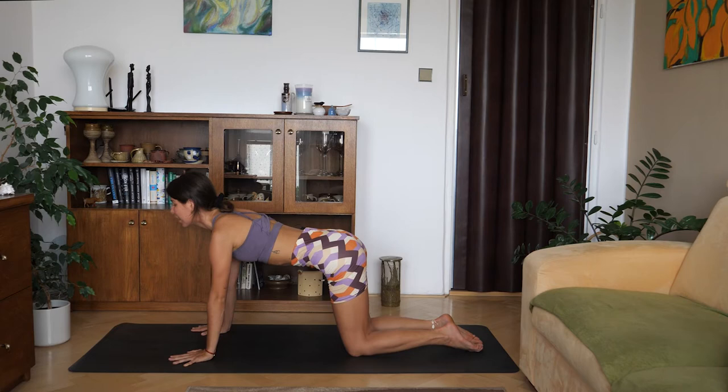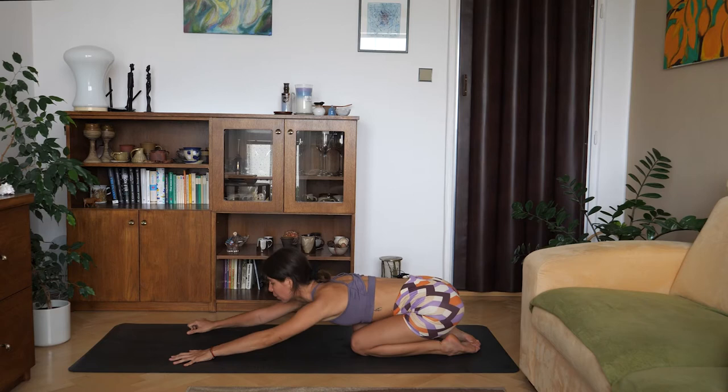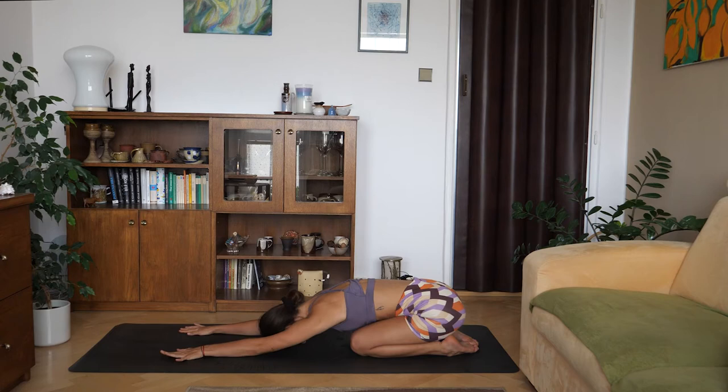Inhale here, then exhale and shift your weight all the way back towards your heels for a narrow child's pose. Exhale, extend your arms in front of you and place your forehead down on the ground. Take big, deep breaths all the way down to your lower back. Feel your back rising with each inhale. Imagine all the goodness flowing into your body with each inhale, and letting go — getting rid of whatever is not serving you anymore — with each exhale.